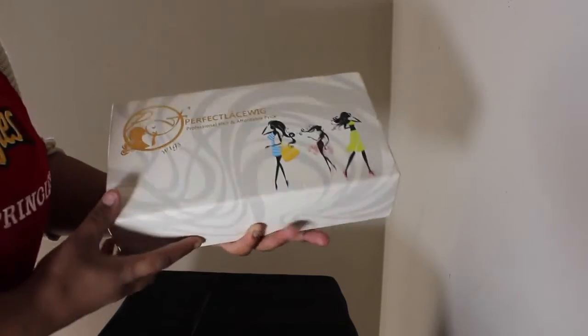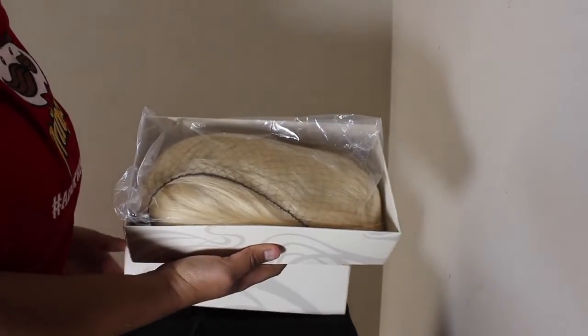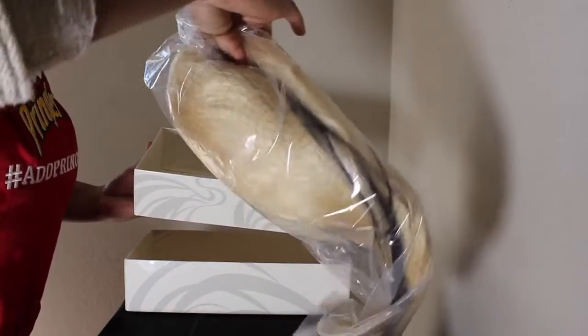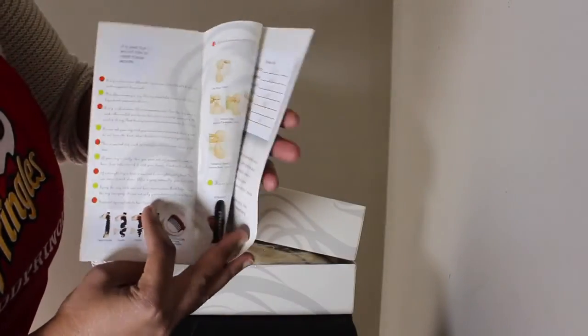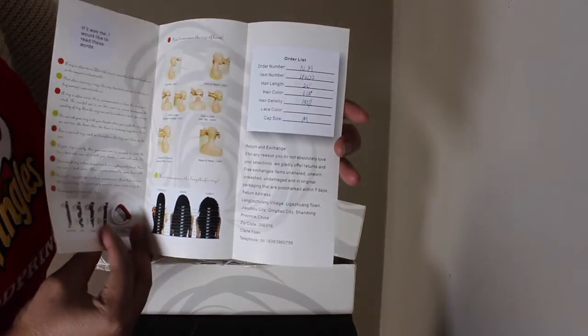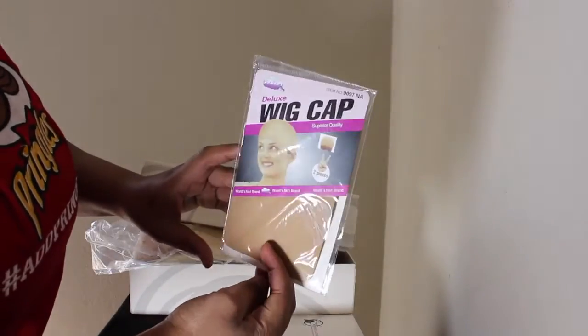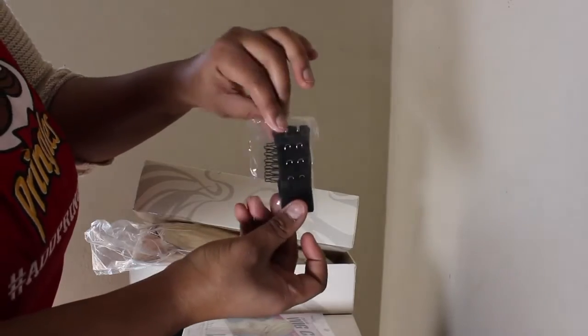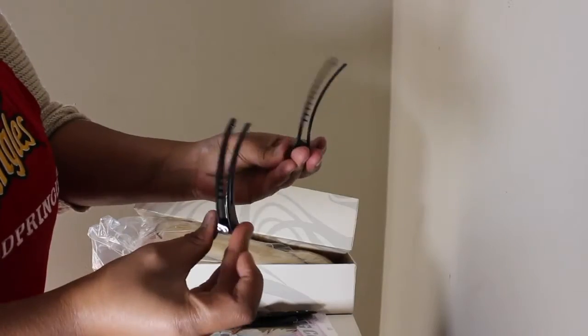I got the wig from Perfect Lace. I absolutely love the packaging — thank you so much, Perfect Lace. As you can see, it was a 613 blonde wig, 22 inches. It comes with a manual on how to treat the hair, a wig cap, standard procedure, some hair clips, and an adjustable headband.